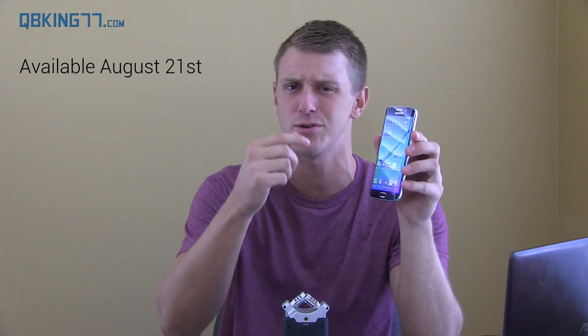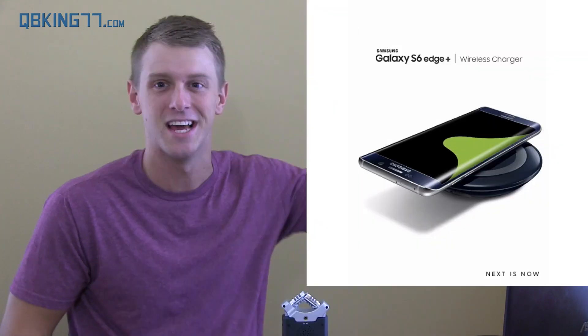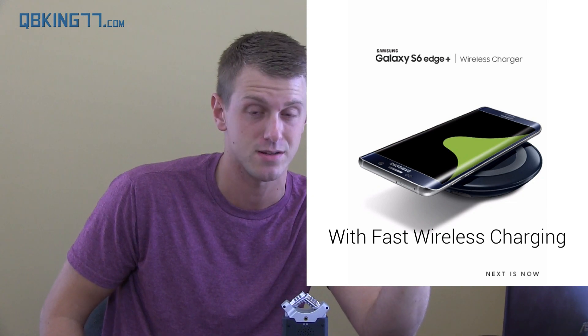The S6 Edge Plus is essentially just a larger version. It's 5.7 inches. They said they added some design tweaks and it looks like the bezels might be a little bit thinner. I'll throw some pictures up so you guys can take a look at it — I'm going to move to the side so you can see all of these pictures.